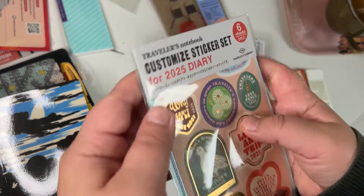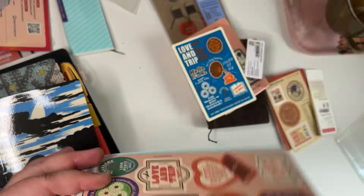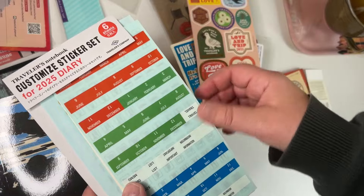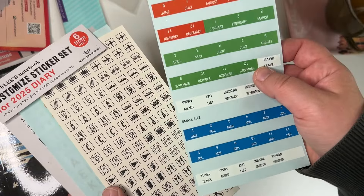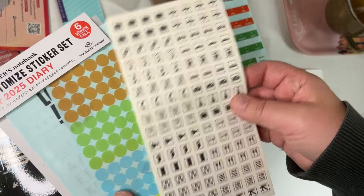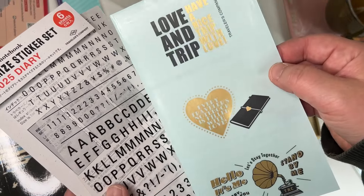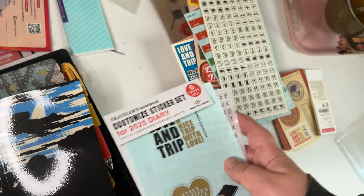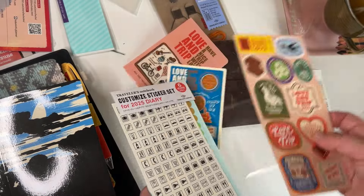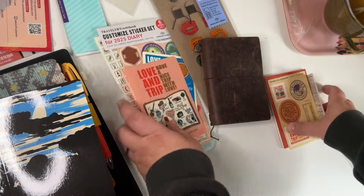I've never gotten these sticker sets before. They're nice stickers, but these are the kinds of things I'm probably not going to use and should sell or give away. There are also alphabet stickers, which you can always find a use for.